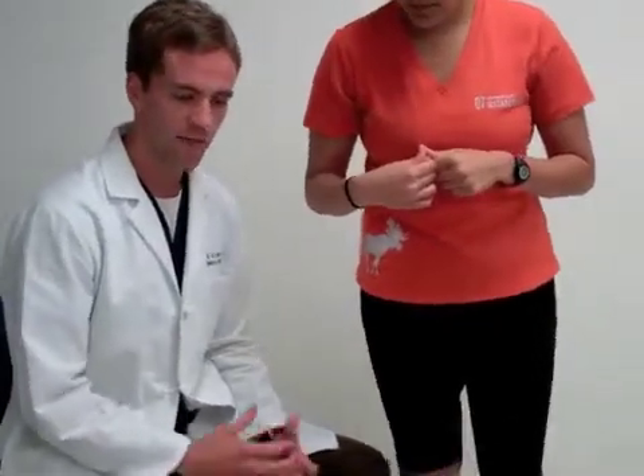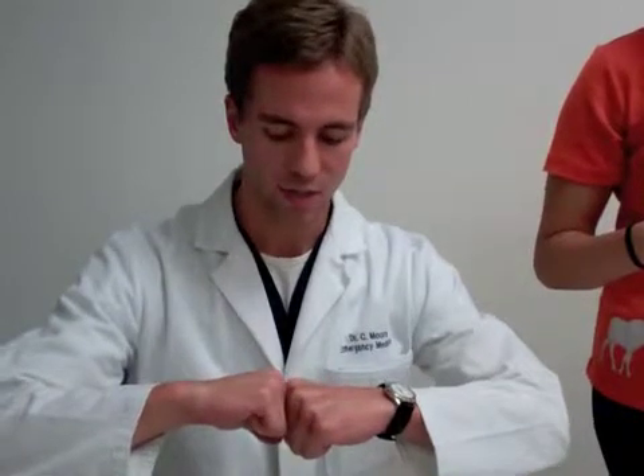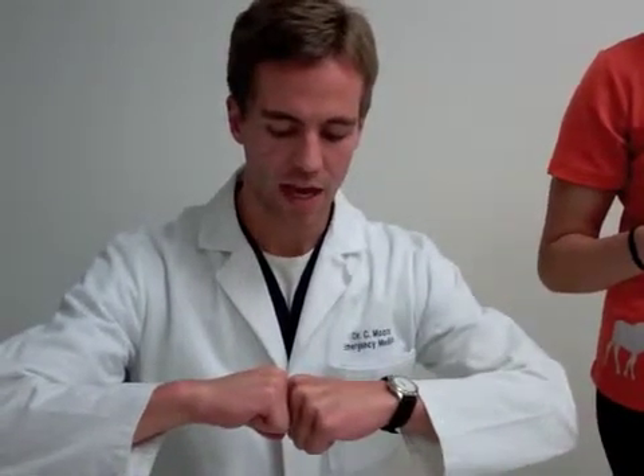All meniscal tests have essentially the same principle: when the knee is in full extension the femur and the tibia have no ability to rotate relative to one another. When the knee is slightly flexed there is a little bit of rotation allowed between the femur and the tibia. The goal of these tests is to allow for that rotation, then apply a varus or valgus force to compress one of the menisci, and then as the knee is straightened it causes the femur and tibia to rotate toward each other and compress the meniscus that has been trapped.